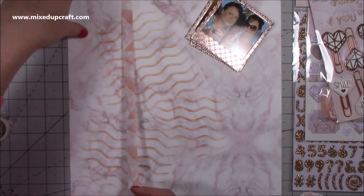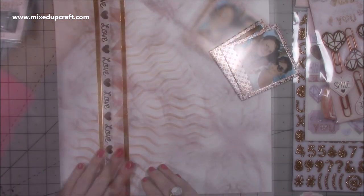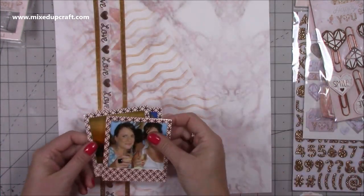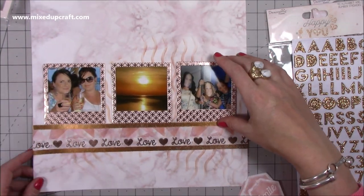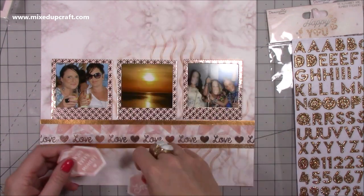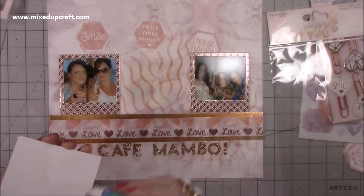I'm using the matching washi tapes from the collection — all three of them. This one is an abstract geometric pattern, this one is the rose gold love, and then I've got the thin rose gold as well just to frame it all. I'm making sure it's really stuck down, tucking it over the edges. I wasn't feeling having them layered on top of each other because I didn't want to cover all that washi tape, so I turned it all around and laid them along the bottom instead — I really like that band effect.